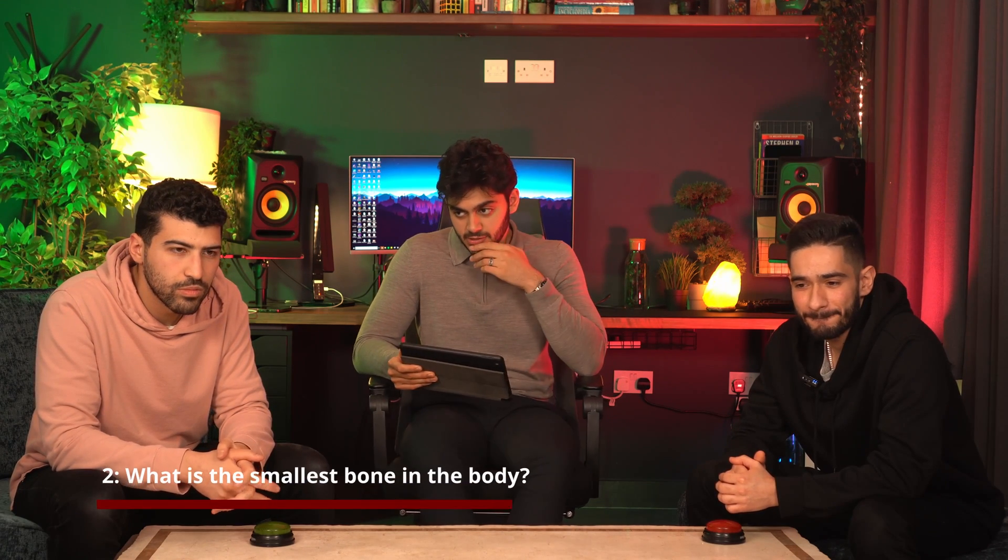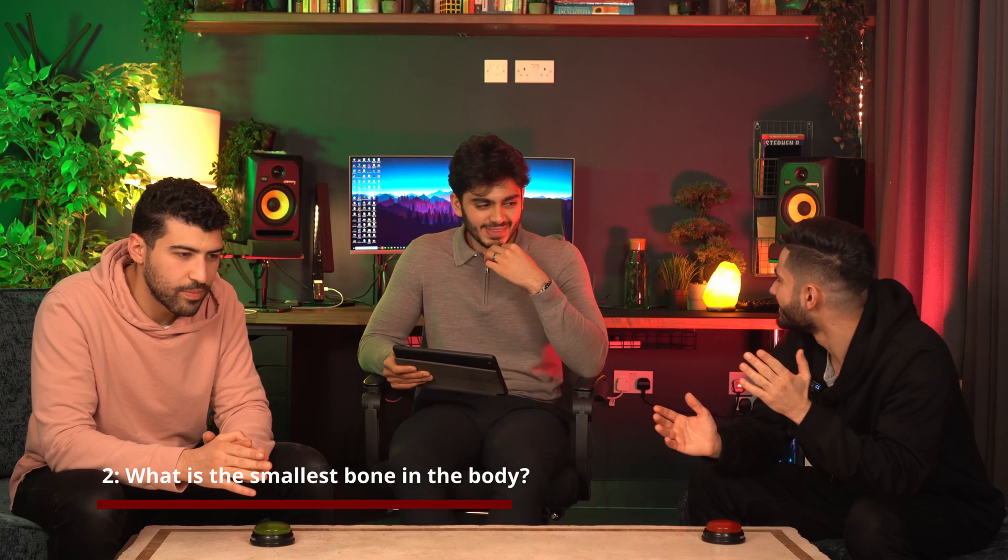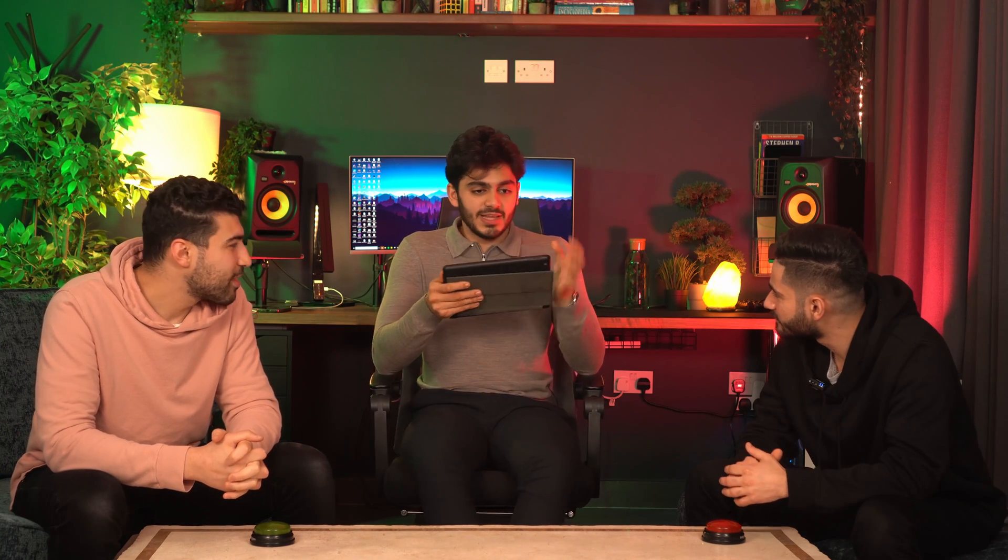What is the smallest bone in the body? The ear bone? No — it begins with S and ends with S. You know this. The smallest bone is... Stapes! Stapes? I don't think I've ever heard of that. It's a tiny bone in the ear.